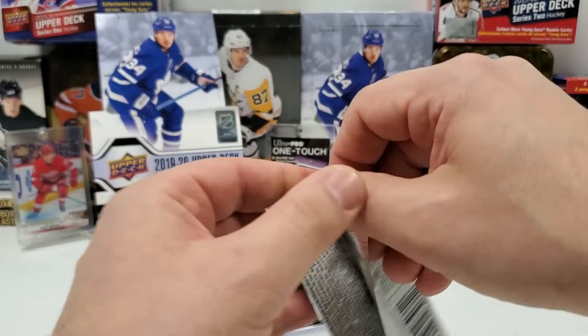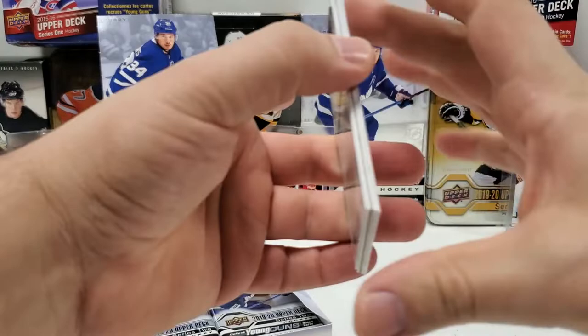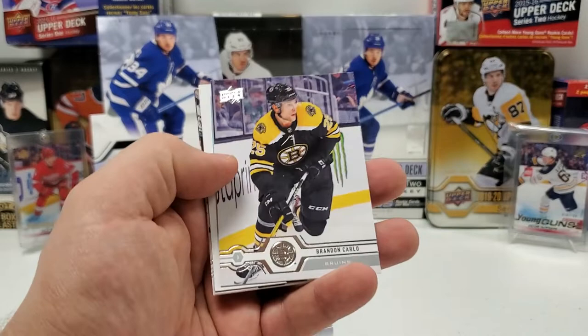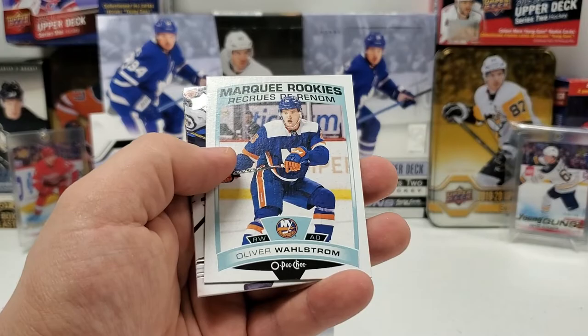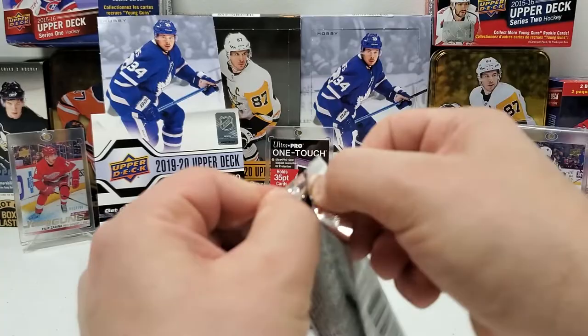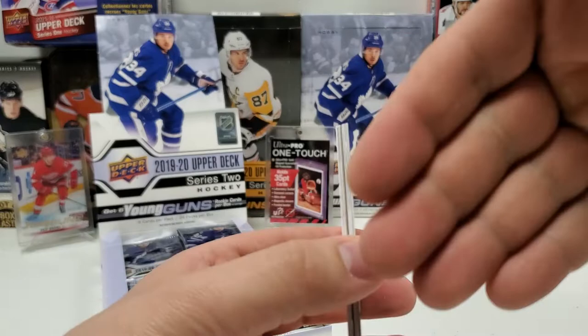Pack number two — cardboard again, so OPG coming at us. Shake and Bake Gensel, Brian Elliott, Evgeny Dadonov — gonna save that for Junior, he likes that, calls him Daddy like me — Brandon Carlo, Marquee Rookie Oliver Wallström, Jordan Eberle, Gustav Nyquist, and Brandon Dubinsky.